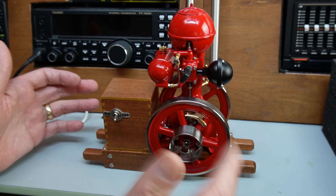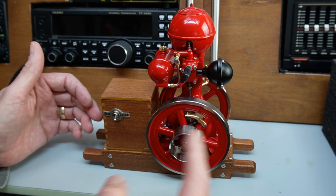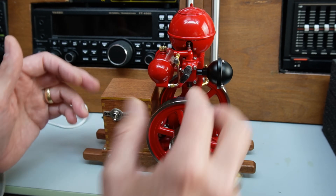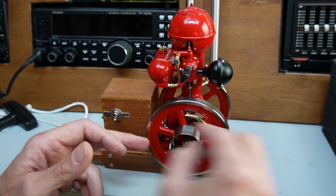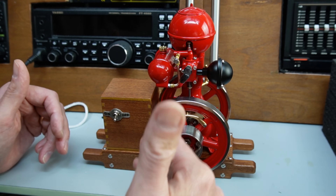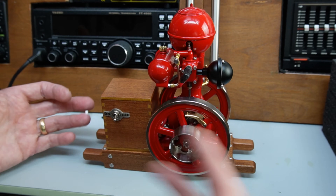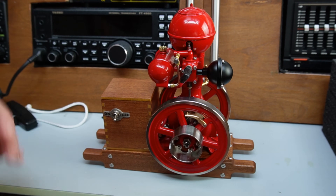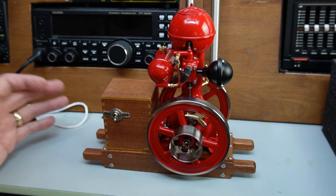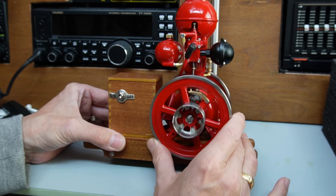The idea is that when the engine is on idle it doesn't fire on every stroke — hence hit or miss. It will fire probably every third or fourth stroke, and we'll hear it when we get it going: boom, chug chug chug, boom, chug chug chug, boom. As you increase the load on the drive wheel the engine will fire more regularly, until flat out where it's basically just a conventional four-stroke engine. That made the engines quite efficient.